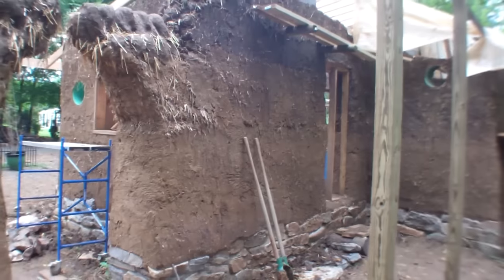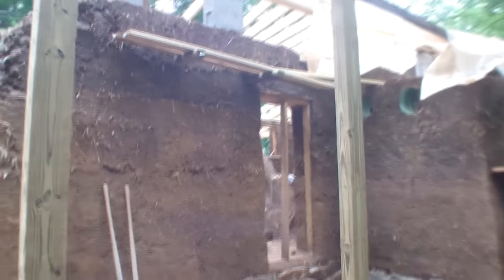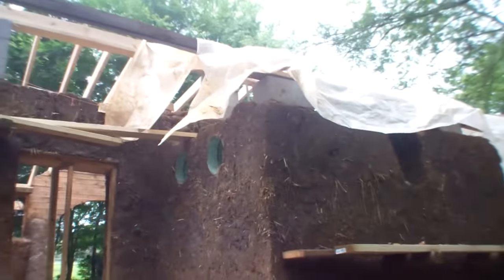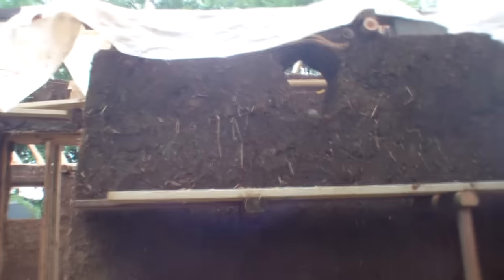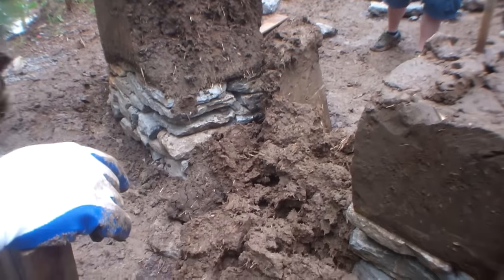The stem wall, which sits above ground on top of the rubble trench, extends up at least one and a half feet. The stem wall acts as protection for the walls and floors from water damage. It acts as a moisture break so that water does not seep up from the ground into the walls. Water runoff along the ground is not able to touch the cob portion of the walls, and water splashback from rainfall cannot reach that high. It's important for your foundation to protect your walls from water, since your cob walls will deteriorate if they're soaked by it.